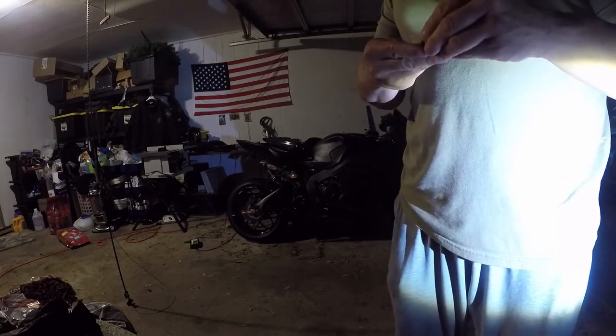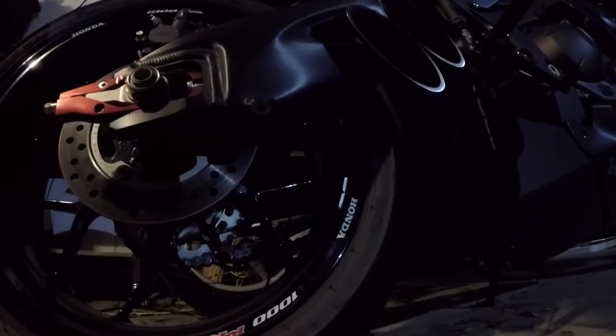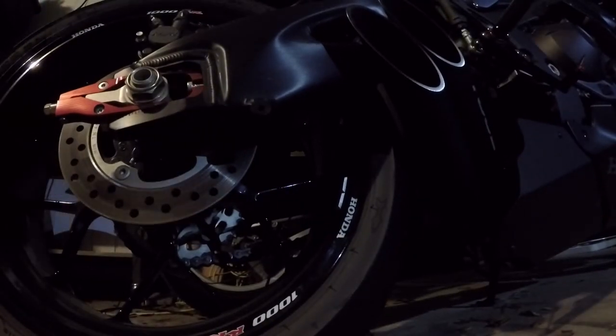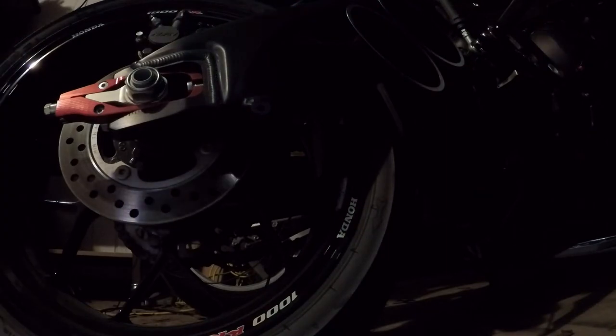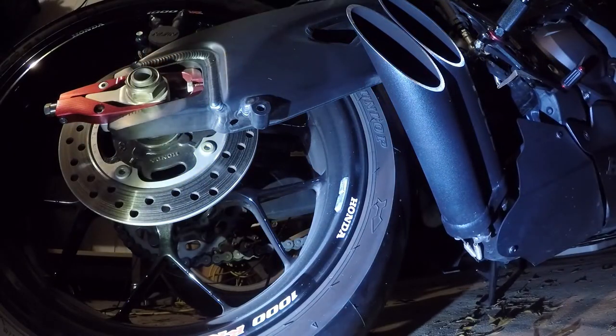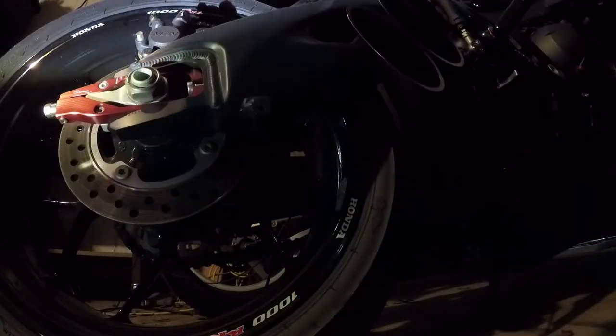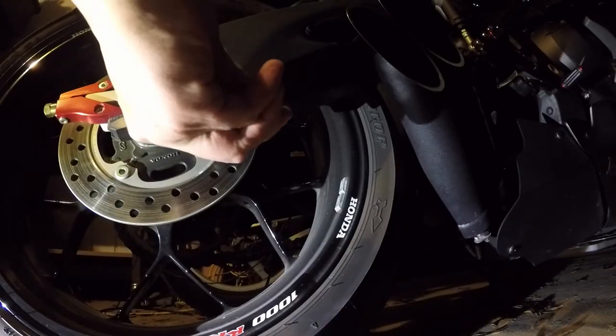Alright, we're going to install it. See, this is the hole right there. I'm sorry, I'm making this video at night. That's where you need to put it in.